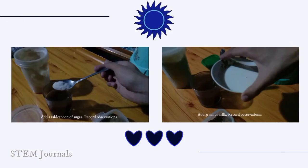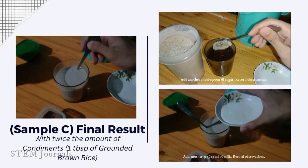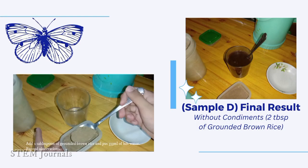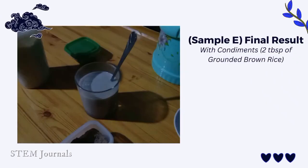Put some condiments: add 1 tablespoon of sugar and 31ml of milk. This is the final result with condiments. This is the final result with twice the amount of condiments. Add 2 tablespoons of ground brown rice. This is the final result without condiments. Add 1 tablespoon of sugar and 31ml of milk. This is the final result with condiments using 2 tablespoons of ground brown rice.